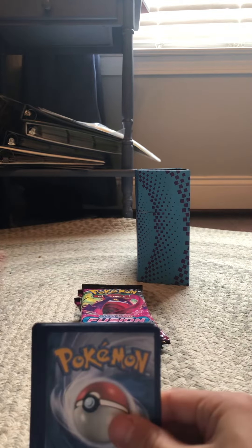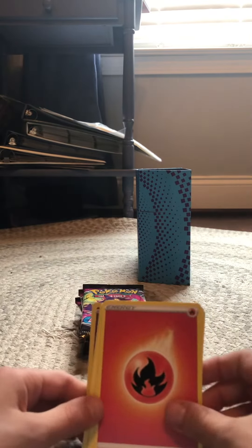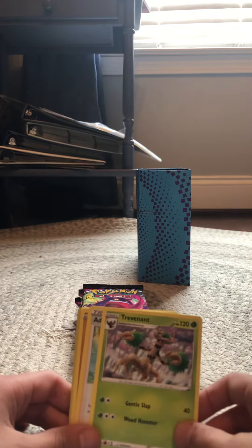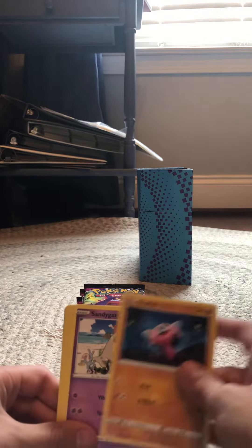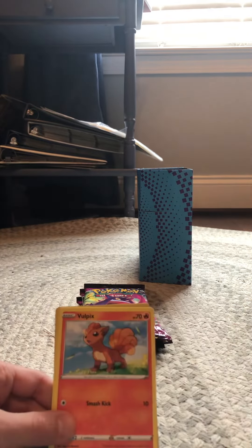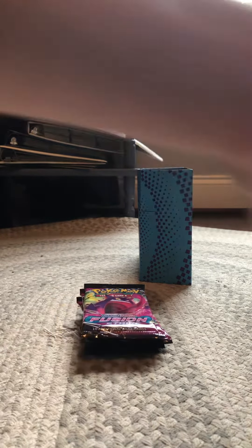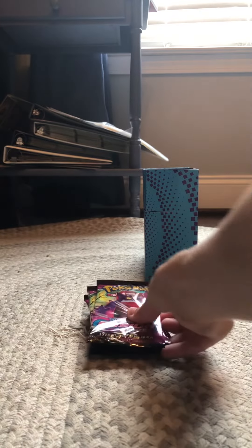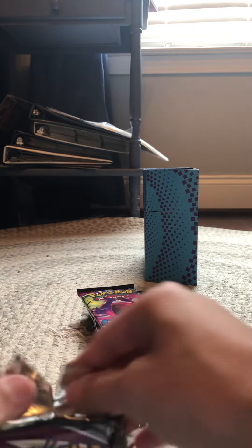Pack two: Fire energy, Excadrill, Trevenant, Adventure, Adventure's Discovery, Stufful, Sandygast, Pulsefield, Vulpix, Milcery, Dedenne — just a non-holo rare. I hope we don't strike out like it says on the thing. Fusion Strike — I don't know what that 'strike' stands for but I hope it's not about striking out. I spent thirty-eight dollars on this, I hope it doesn't disappoint.